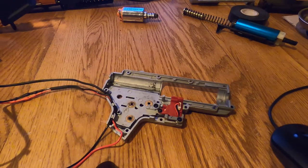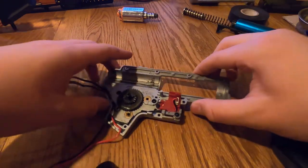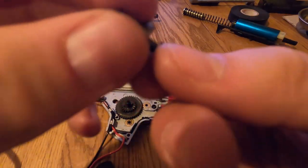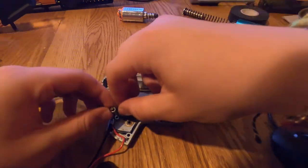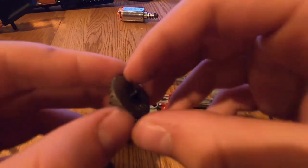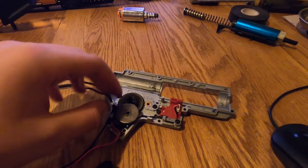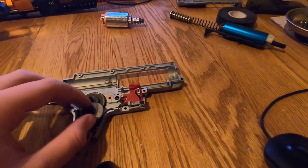Reinstall these components. This one just drops in like so. Then install this part — it goes up and over like that. Now get the bevel gear and push it back in. Make sure it's pressing against the silver part and not the black one — then you're good to go.